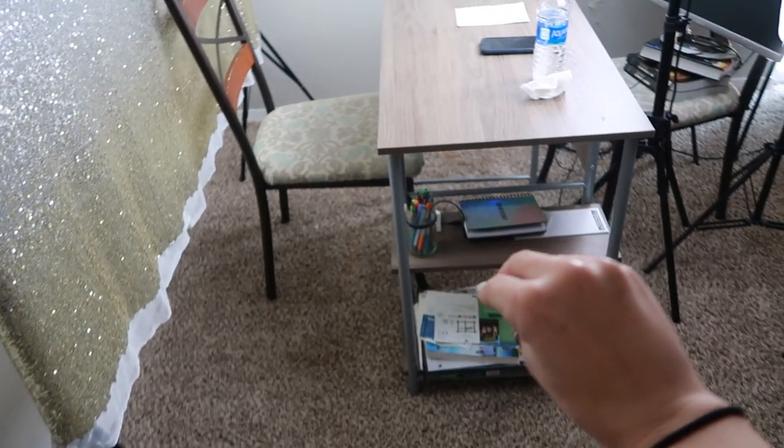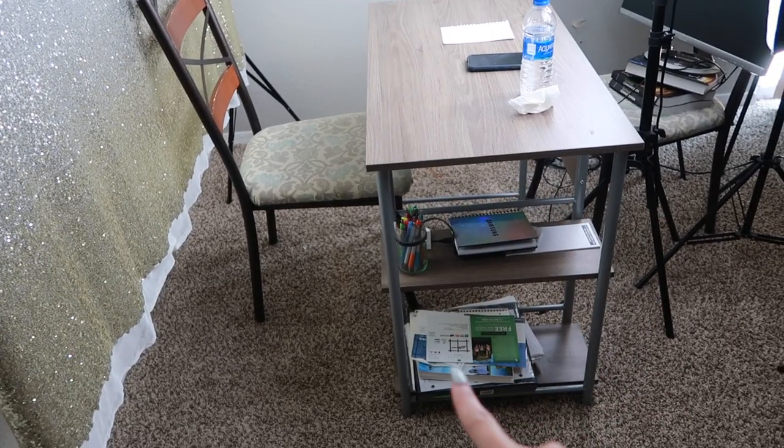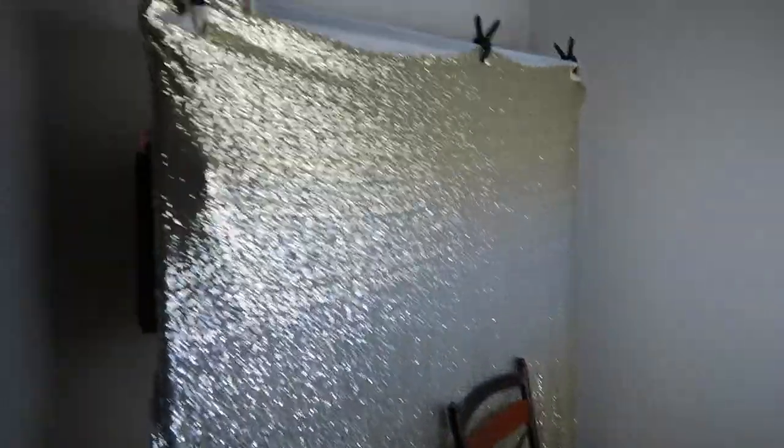Let me give you guys a quick overview of how everything looks. Ignore that mess right there — that's where I just throw things like pens and a notebook. Okay, let's start with my backdrop.